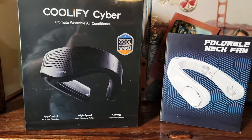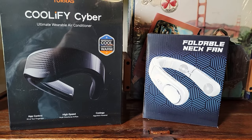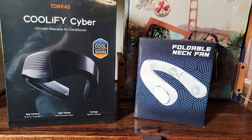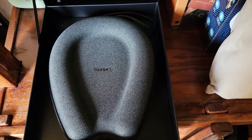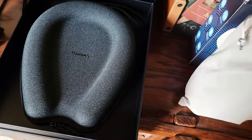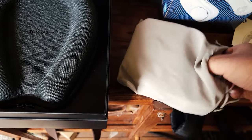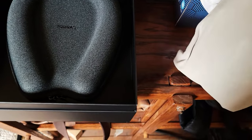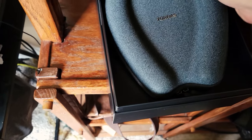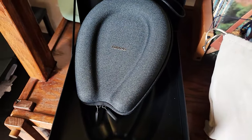Let me go ahead and unbox these, plug them in, get them charged up, and maybe even give them a try today. I'll have a review up shortly. Right off the reel, both unpack pretty nicely. The fan one comes with a nice little bag to store it in — look how fancy that one is, though it looks like a tiny storage case for a toilet seat.